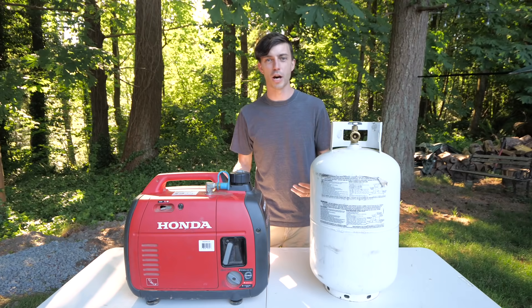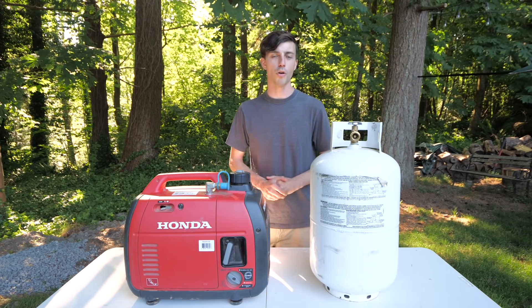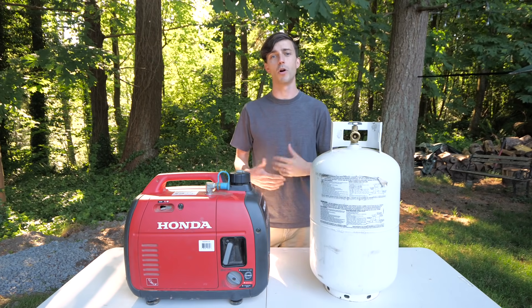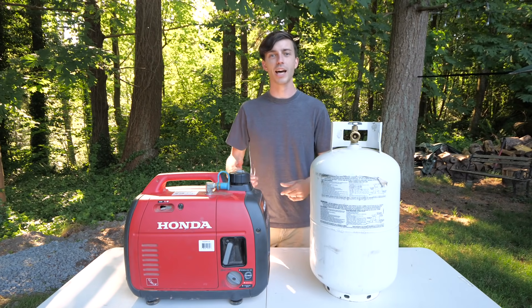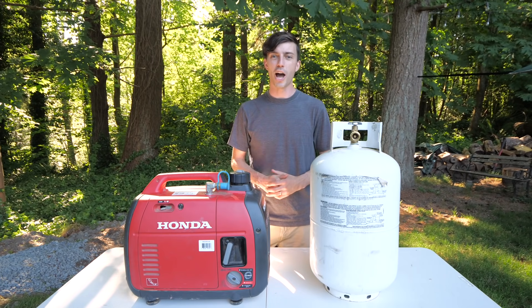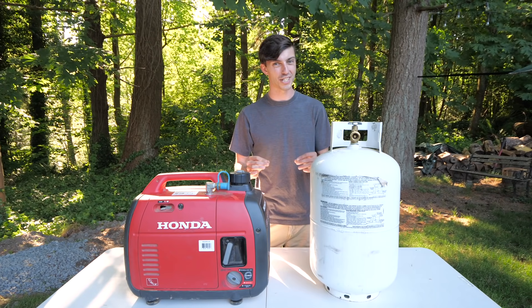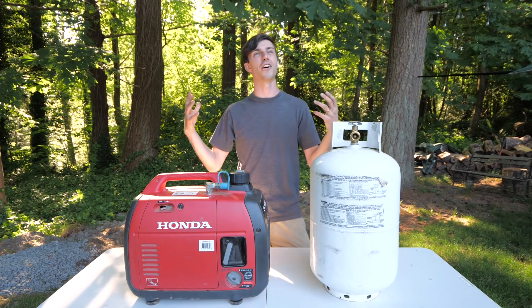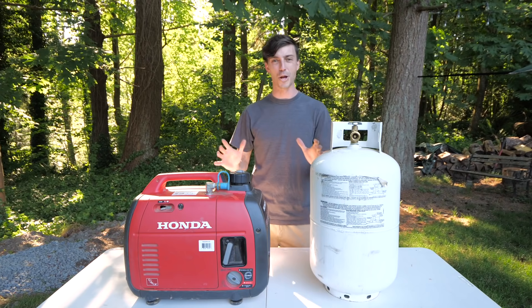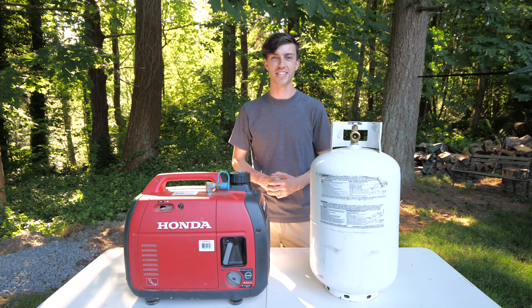I hope this video was helpful for you guys out there that are looking to get a generator to power your RV's air conditioning system while boondocking or dry camping. Links in the video description below to everything I talked about, and I hope you guys have an awesome camping season. It's just starting — the weather is starting to get so beautiful and warm. Have a great season, you guys. I'll see you later. Bye.